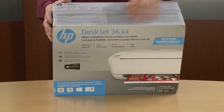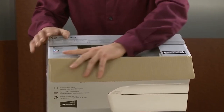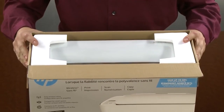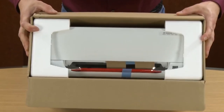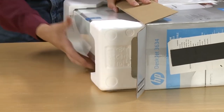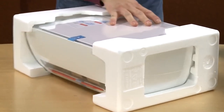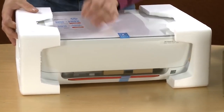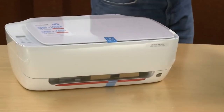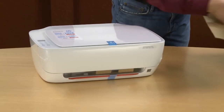The first thing we're going to do is open the box. Rotate the box on its side and slide out the printer. Remove the styrofoam end caps one at a time. Remove all the printer papers from the box.